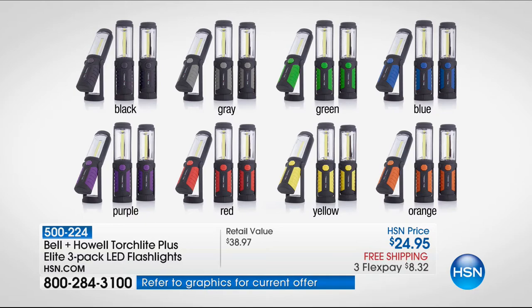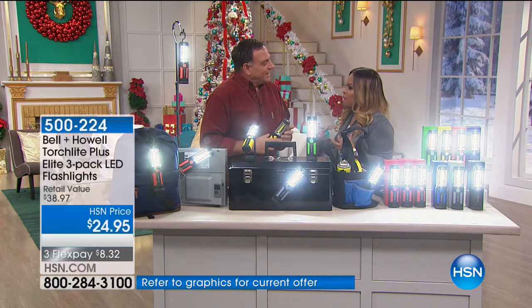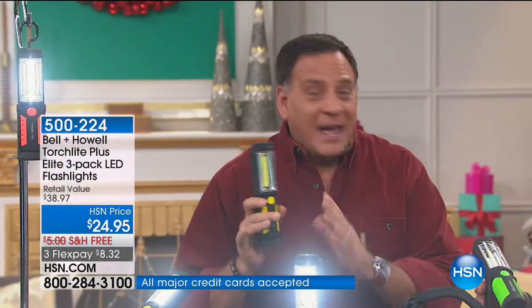Call us if you own them — thousands of these have been ordered here at HSN. Tell us what you love about them. I imagine there are a lot of people who haven't seen this before, but many who have said these are their favorite flashlights. They're flashlights, but there are a lot more than that.